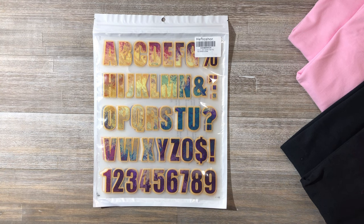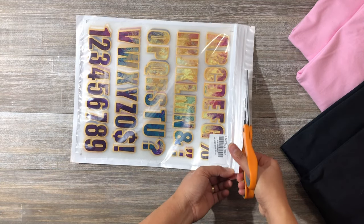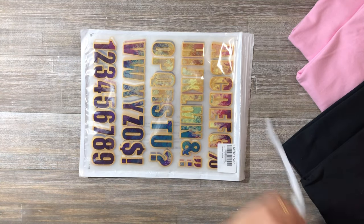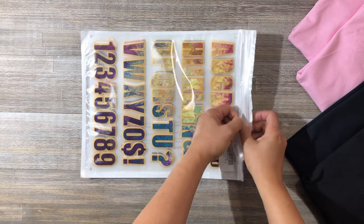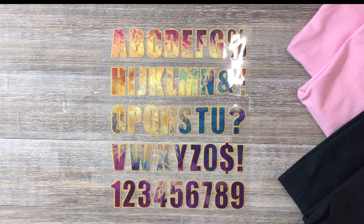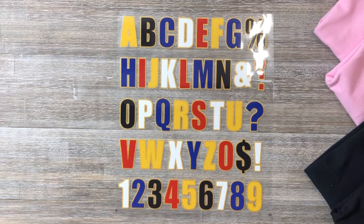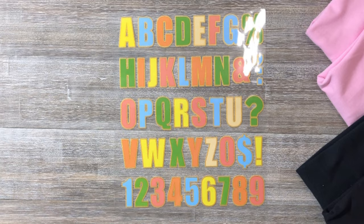This is the iron-on letters and numbers. This glitter iron-on letters and numbers includes 8 packs of fashion design from A to Z and numbers 1 to 10.